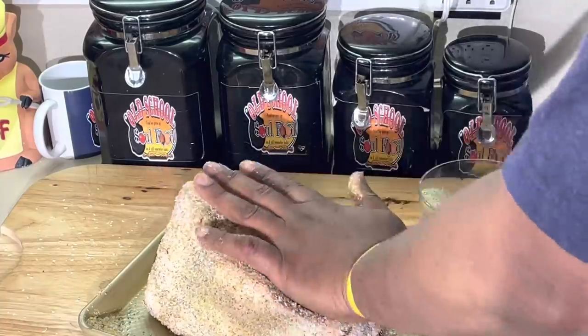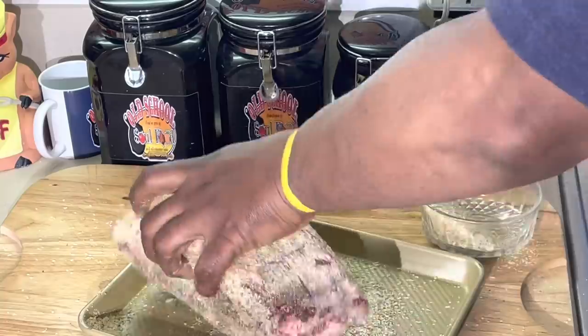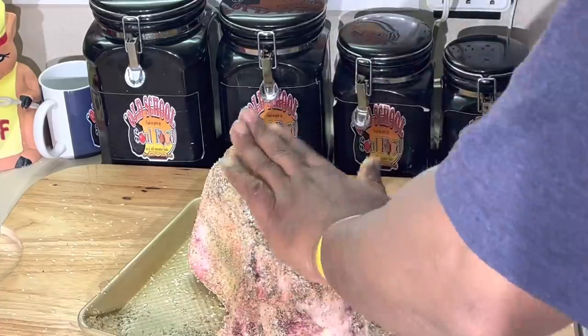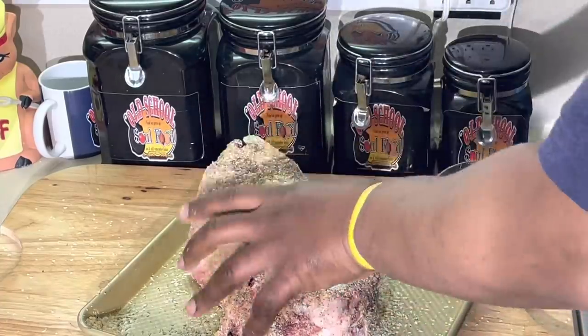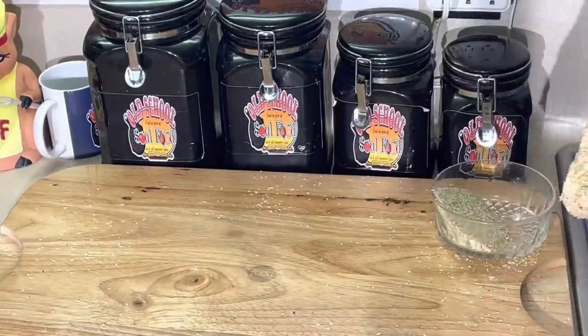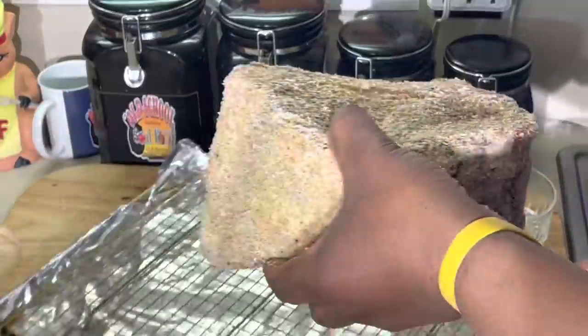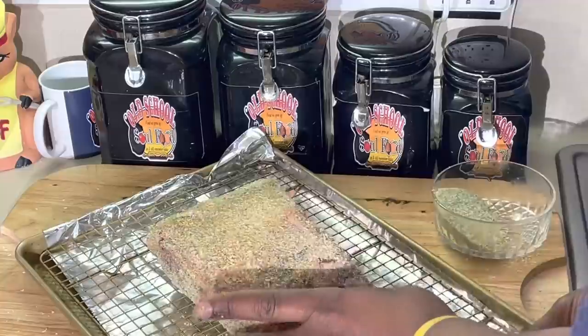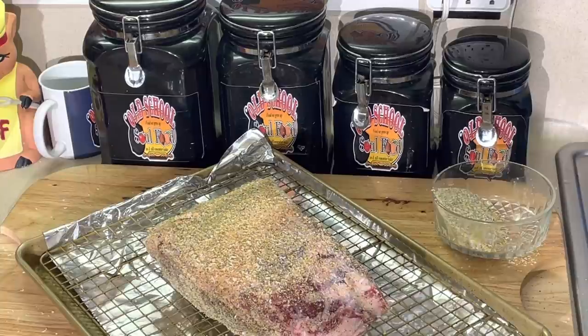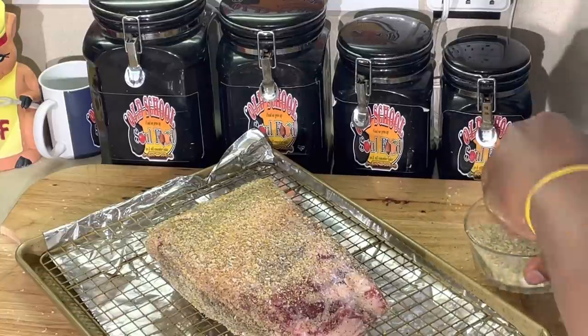That's the only seasoning in it, and it has to really penetrate the meat. Now what we're going to do, we're going to put our sheet pan over here with the rack. We're going to do it bone side down. And I've got my oven preheated to 450 degrees.